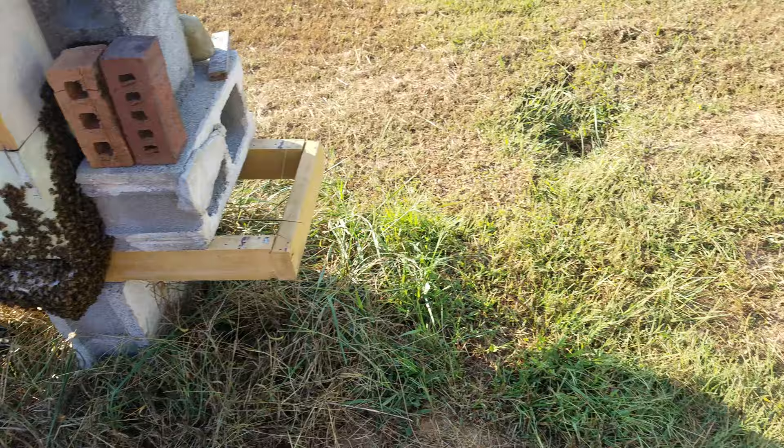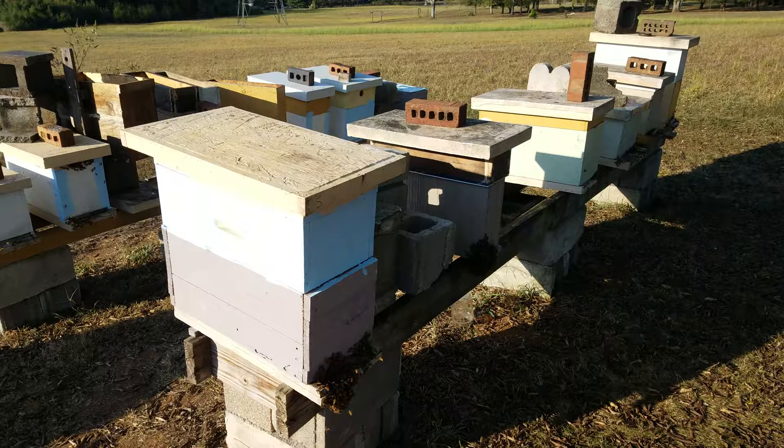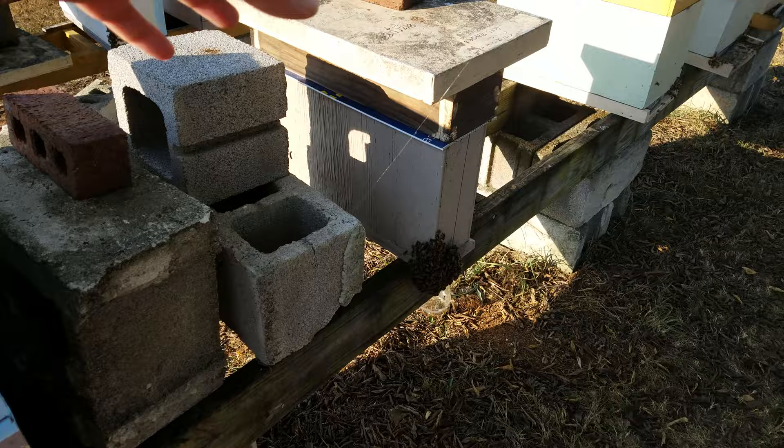Just doing a little follow-up video on the polystyrene hives. It is September 30th, southeast Tennessee, 97 degrees with a heat index over 100. Just getting a little look at these.